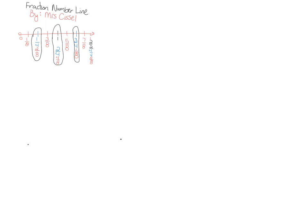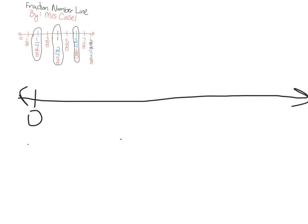Okay, now I fixed that problem. I'm going to show you how to make a fraction number line with thirds. It's very similar to the one we made with halves, fourths, and eighths. We're going to start out with our line, zero on one end and one on the other end.